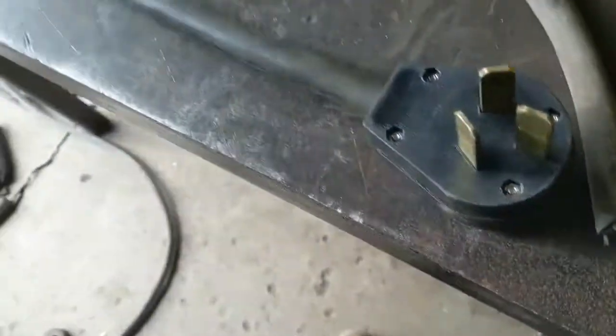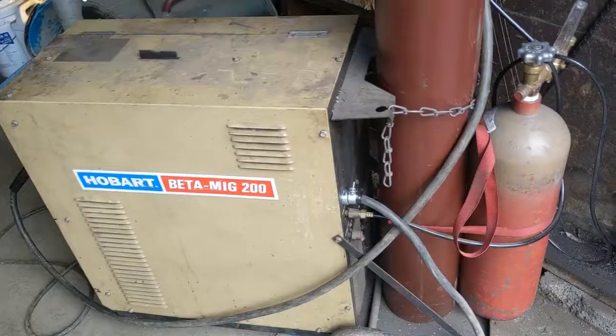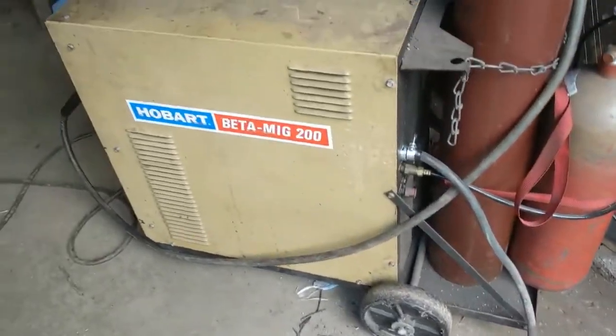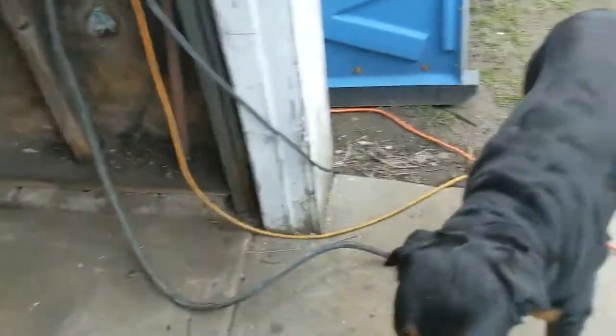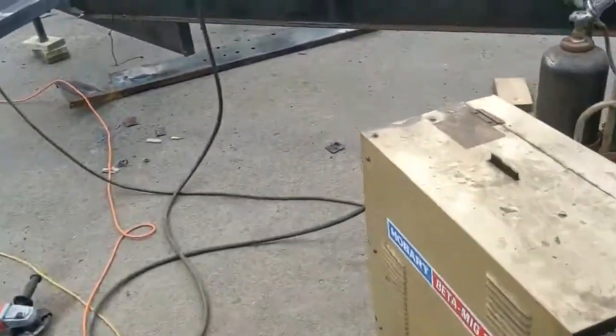Now we're going to take this plug and put it on here. Pretty simple — three wires, two hots and a ground. Let's slap that on and we should be good to go. Got it all back together. It's a really stupid design, I don't know why people do it that way. Having that long cord there is going to work great — I can get this thing out in the driveway where I can work on stuff.